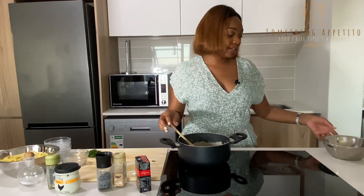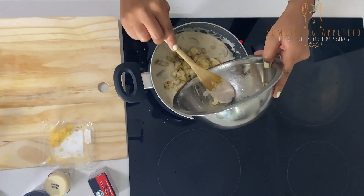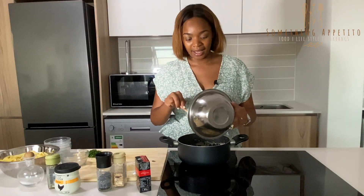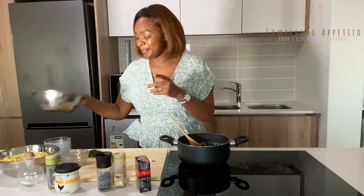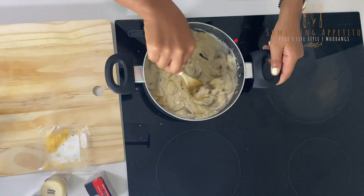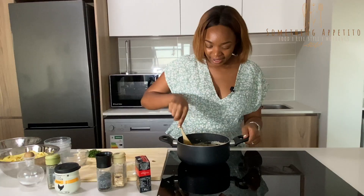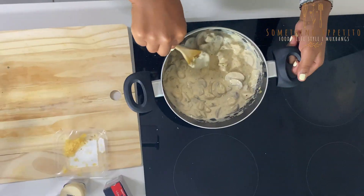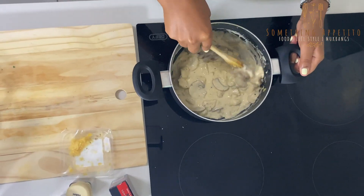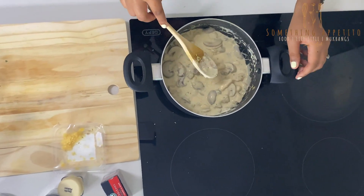It's creamy, cheesy — look at that! Okay, so we're going to add our chicken back in. Mix it up so those flavours can combine. Oh, look at that! Yes, this slaps!